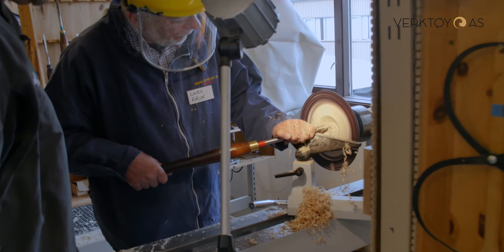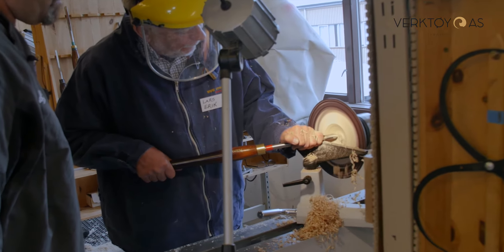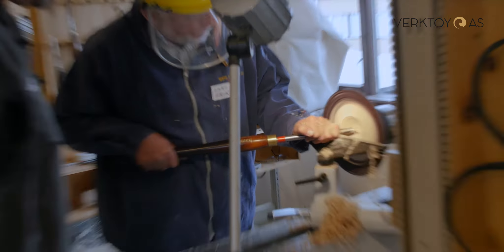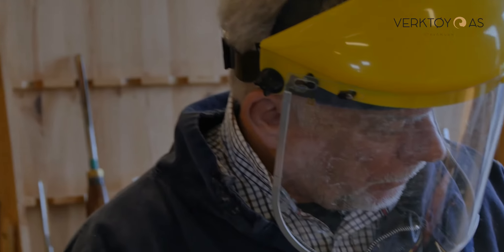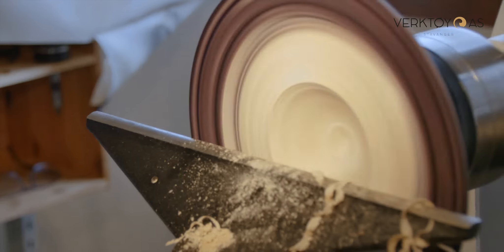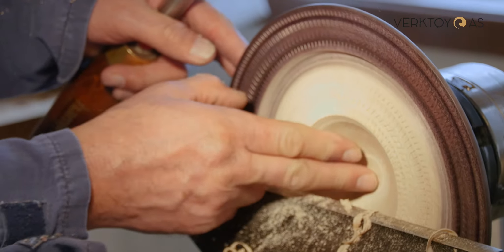There it is. Beautiful. Keep it going, keep it going, keep it going. Slow down, lift the handle up a little. Stop there and have a feel of the cut. Touch the wood inside. Stop the machine and put your finger over what you just cut. And smile a lot because it's very smooth.